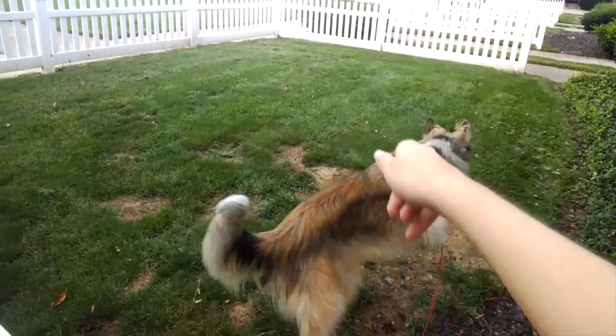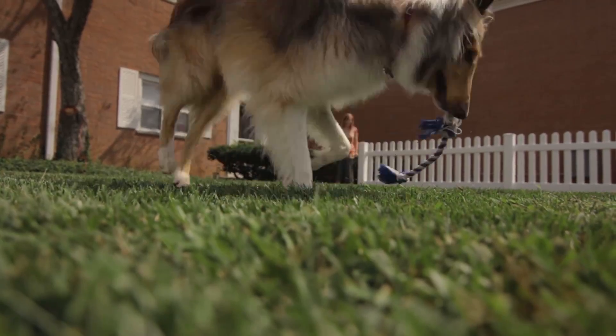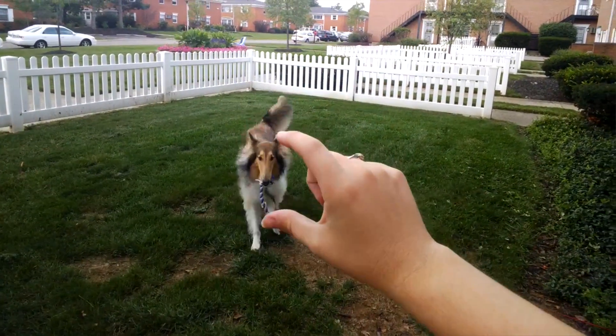Basically it does everything that your smartphone can do, except it's really accessible on your face, hands-free, and responds to voice and touch contact. My goals for Google Glass are to incorporate step-by-step instructions with images and also video for every single lesson in my classroom, and being able to do everything hands-free is really helpful.